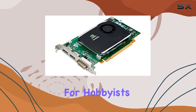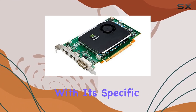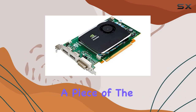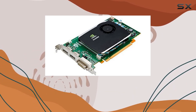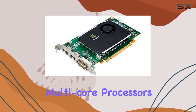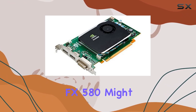Moreover, for hobbyists and collectors, the Nvidia Quadro FX 580 — especially with its specific Dell part number R784K — represents a piece of the broader narrative of GPU evolution. It's a conversation starter, a tangible piece of the journey from simple 2D accelerators to the complex multi-core processors we see today.